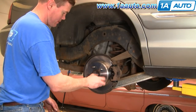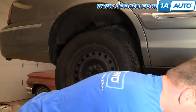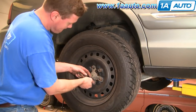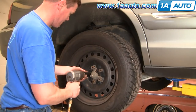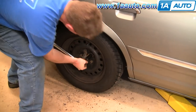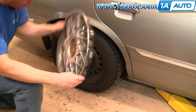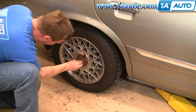Remove that lug nut that you had holding stuff in place. Put your wheel and tire back on and start all your lug nuts. Remember to put that bracket that holds the hubcap, then preliminarily tighten the lug nuts. With the car back down on the ground, use a torque wrench and tighten the lugs to 100 to 120 foot-pounds, using a star pattern as you tighten.